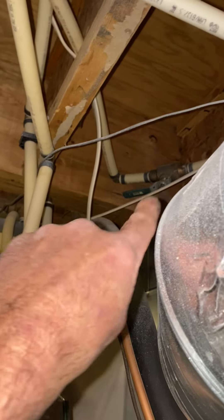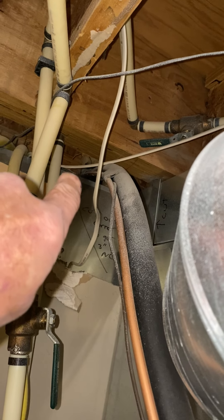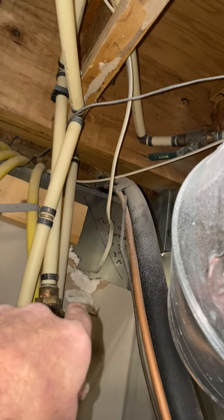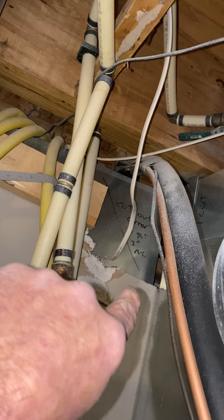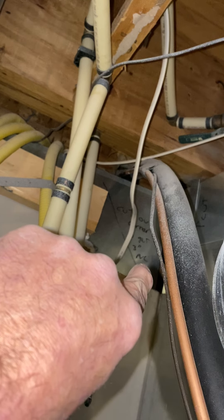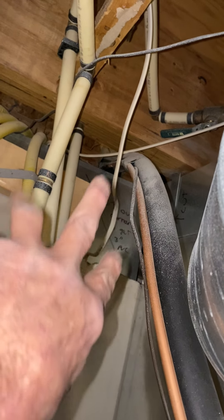They have this header here with a joist behind it that they've already cut out for the line set, but then the joist switches directions. I gave you a 6x20 slip-slip end cap, and you're just going to have to modify this on the job. Cut the corner off this angle and use that end cap to modify a cap for that corner.